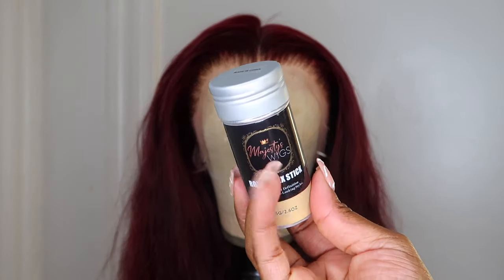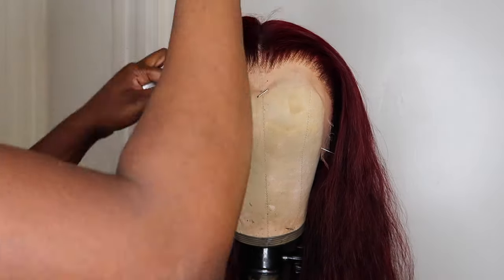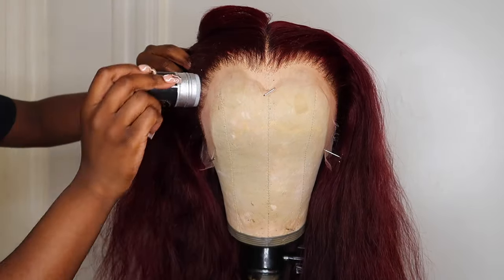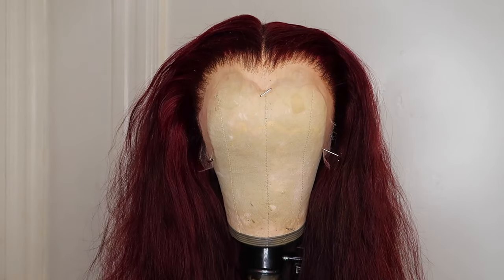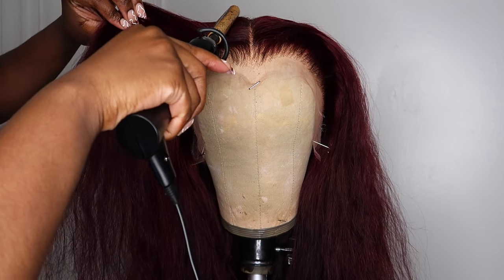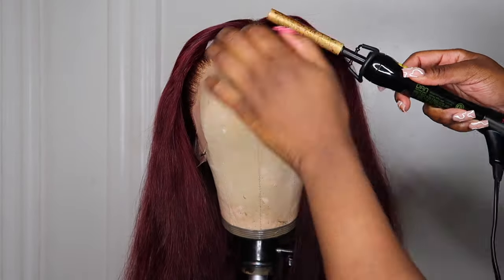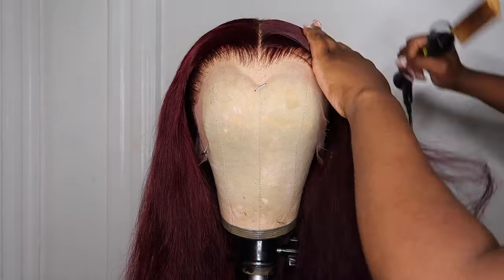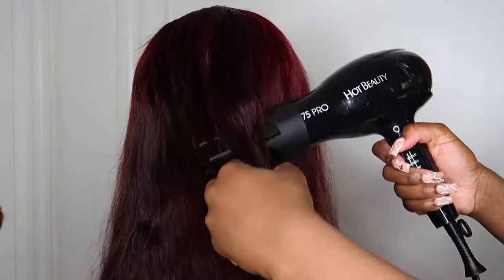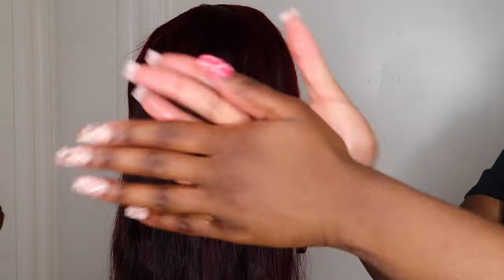Moving on, I'm going to take a wax stick to flatten out the hair. I already plucked the frontal off camera. It is important that you use a wax stick with a hot comb because this ensures that your wig will be super flat — nobody wants their wig to look puffy. Then I blow dry the hair to get the knots out and so it's straighter for me to curl. I take some heat protectant, apply it to the hair, and then section off the wig to begin my curls.